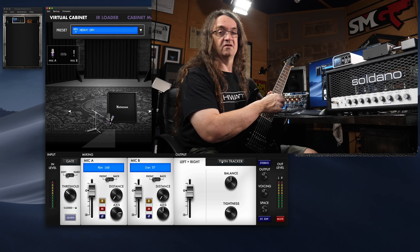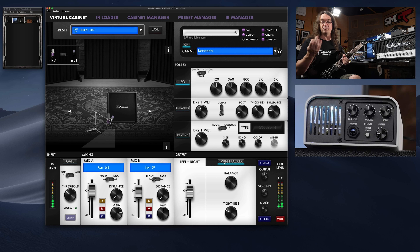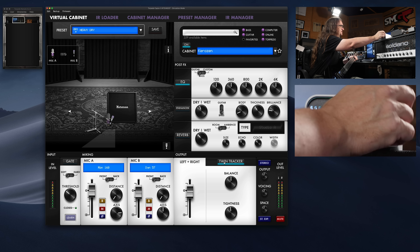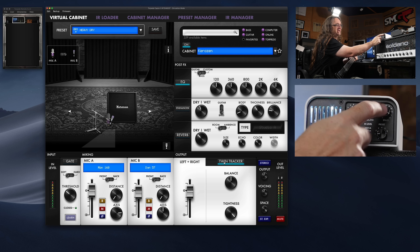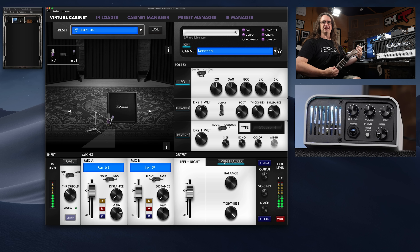This does have a very cool new feature, which is the Twin Tracker. Crank that on, and suddenly we get stereo guitar. We get a tightness control here, and it works by the space knob. And this just opens it up huge.